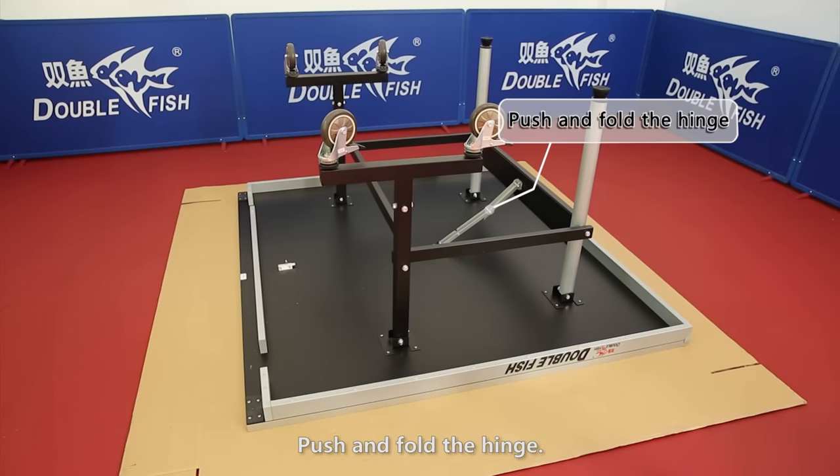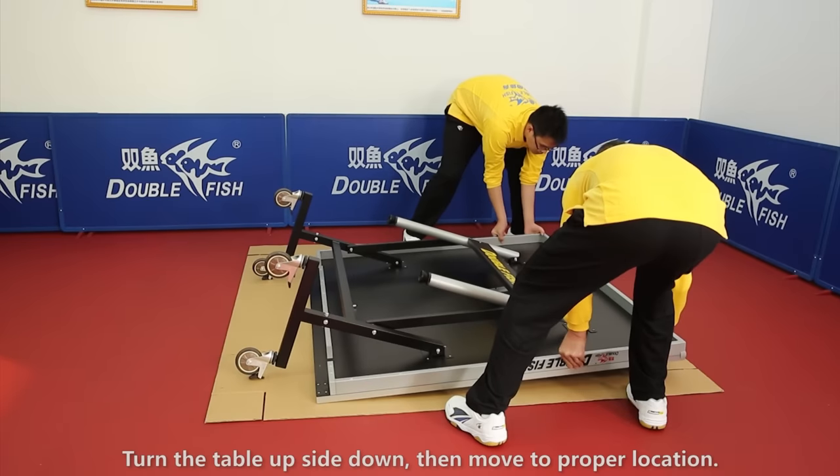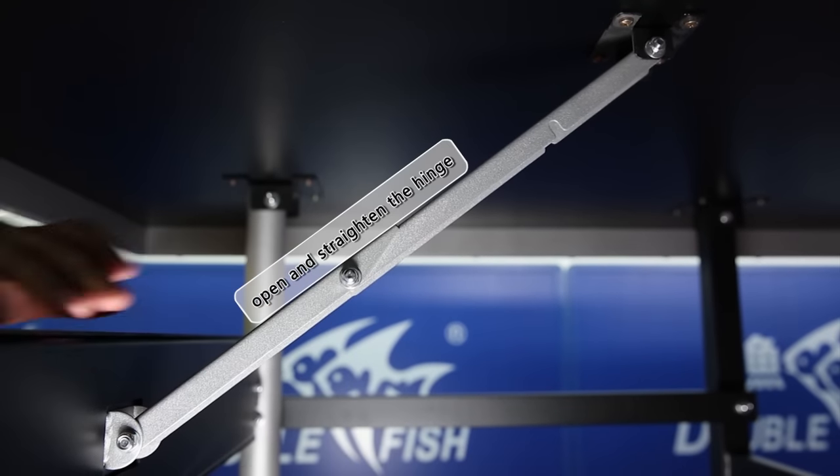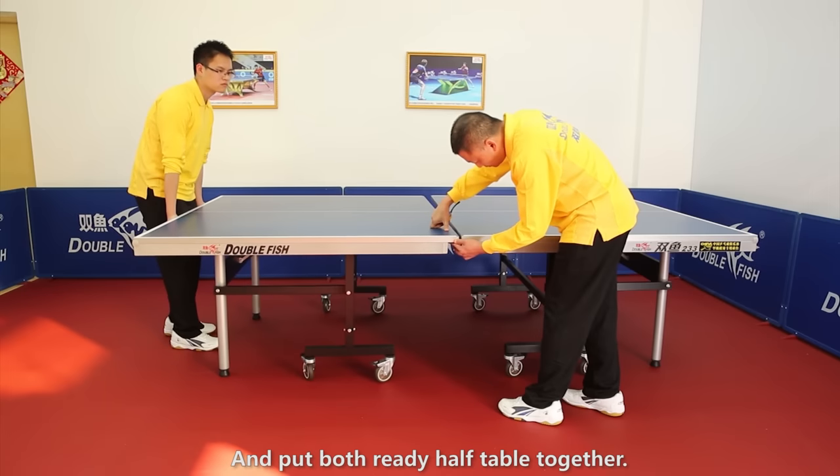Push and fold the hinge. Turn the table upside down, then move to a proper location, then open and straighten the hinge. Put both ready half tables together.